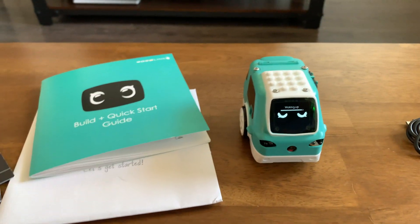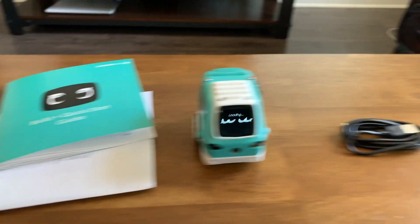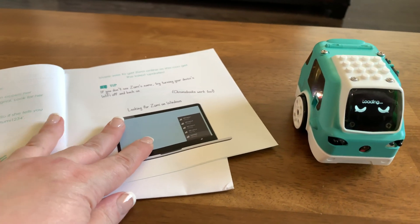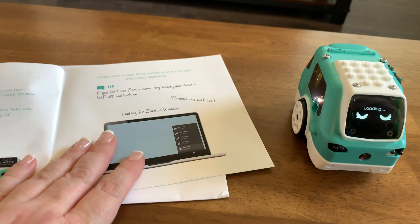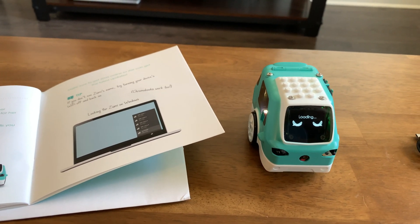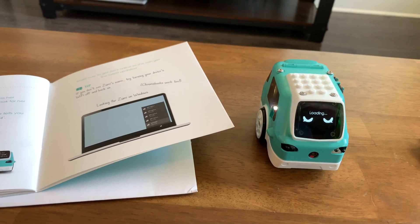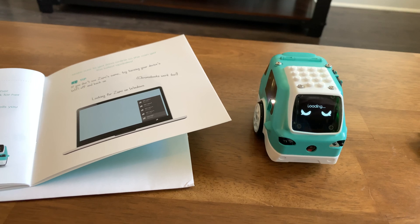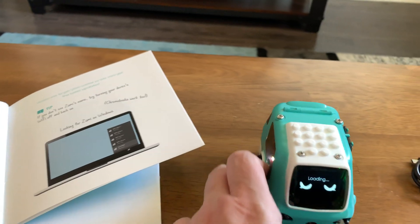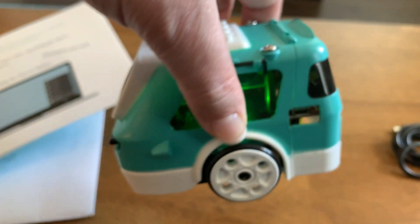I just turned on Zoomy for the first time. She's waking up. I just put her together, took the video, she's loading. I want to look at her here. She's got — this is what she looks like. That's her bottom. And this is the area where you turn her on and off. And this is where you charge her.